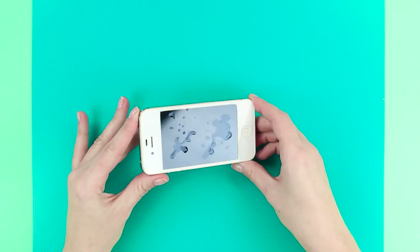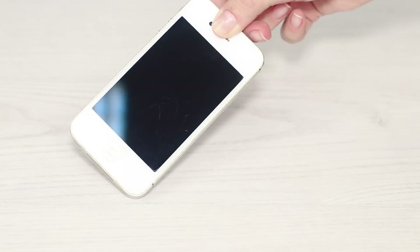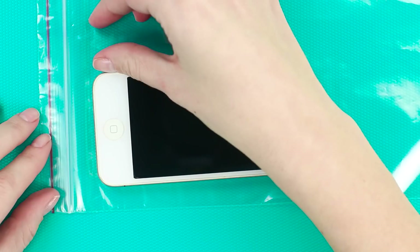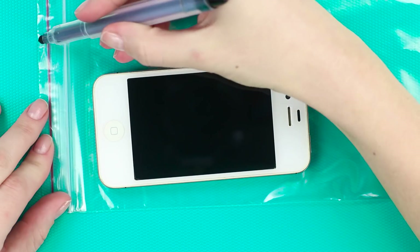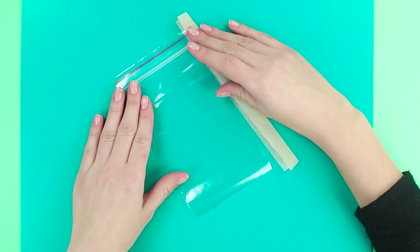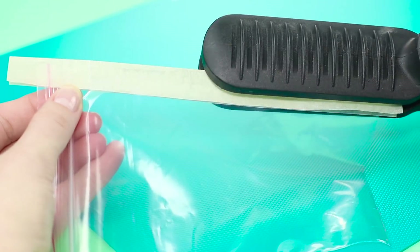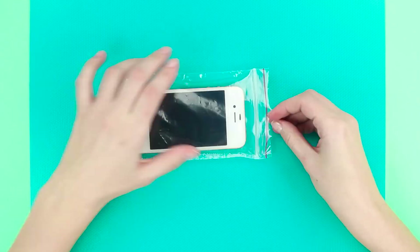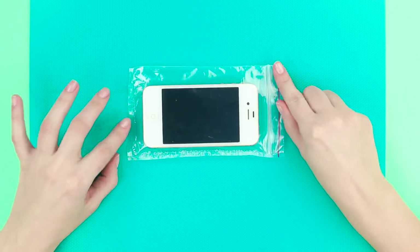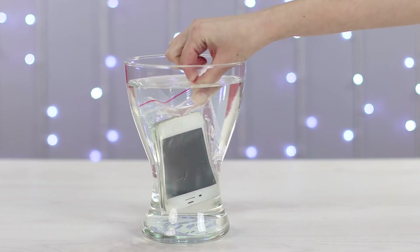Droplets on your screen? That's no good. We'll show you how to protect your screen from moisture. Get a Ziploc bag and cut it to the size of your phone. Using baking paper and a hot hair iron, seal the sides of the bag. Now the phone is in good hands — I mean, in a good bag. Give it a try — it works!